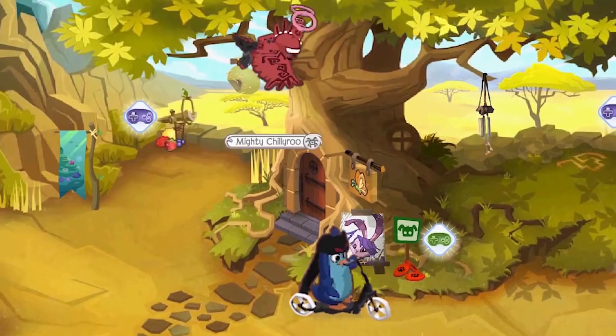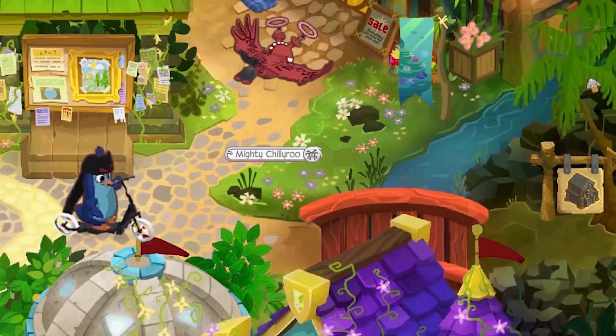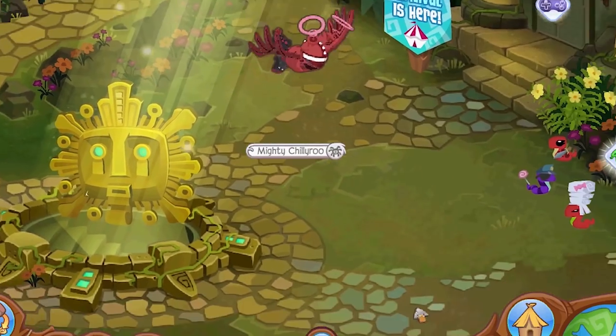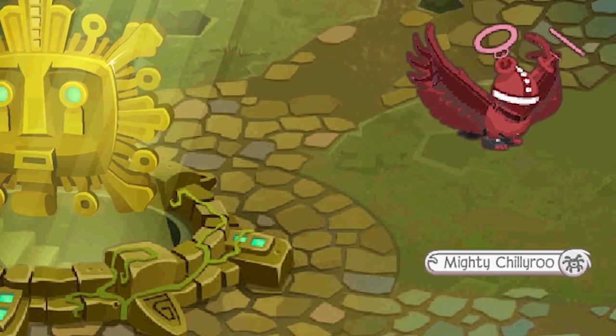Okay. You wanna race, Robo Bird? It's on. Oh, you can't beat me. I'm gonna catch you. I got you. Yeah, I'm gonna win. All right. Oh! Man, what the heck?